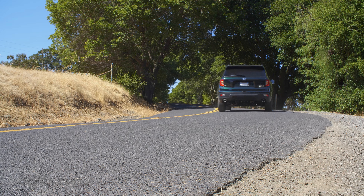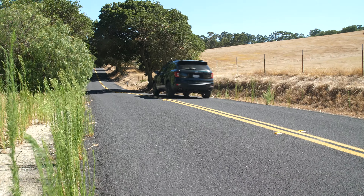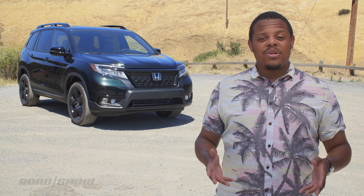The 2019 Honda Passport starts at around $33,000 for the base Sport with front-wheel drive, but our Elite model with all-wheel drive and all the bells and whistles tops out at just under $45,000. Trim level for trim level, that's about $1,000 to $2,000 less expensive than a comparably equipped Pilot, and if you don't need that third row, maybe smaller is better — you do get all the same equipment.